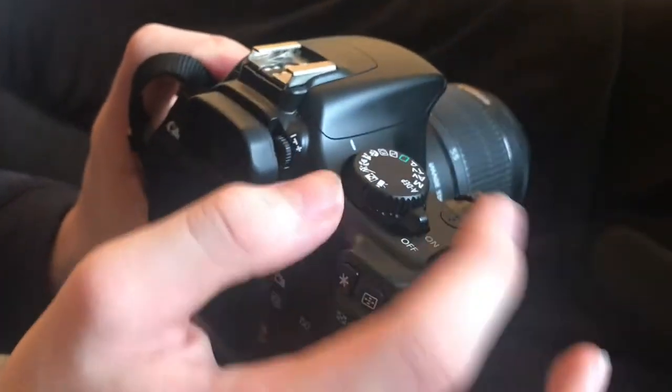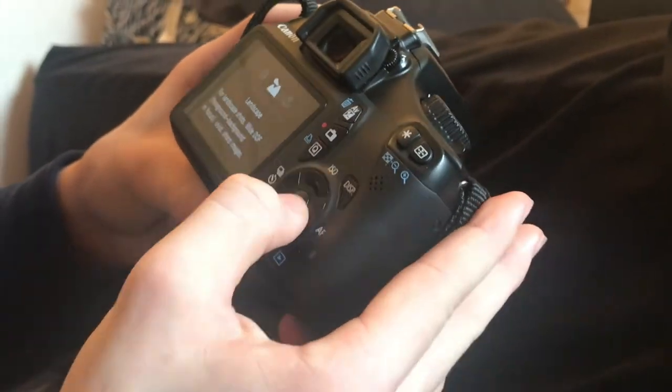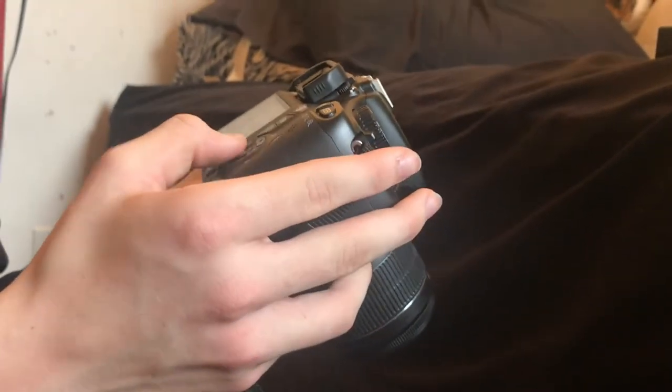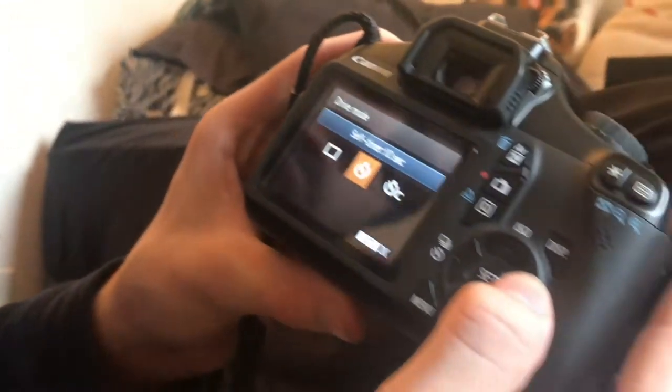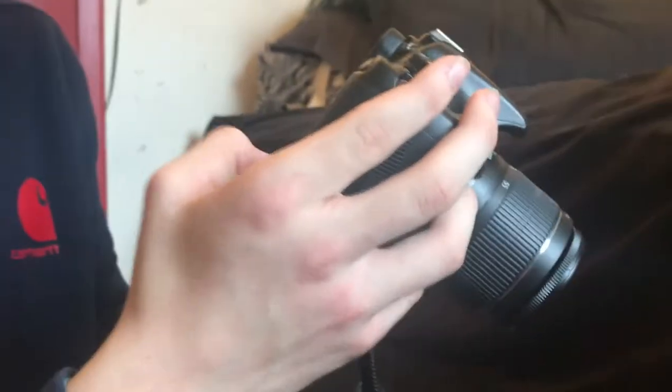To turn it on you just flip the switch to on. I'm going to put mine on landscape mode — it's on portrait mode right now. Press the up arrow. And then I'm going to put single shoot — I'm not going to do the countdown. Then you just press this button and it shows it. I'm going to take a picture of the outside to show you guys what that looks like.